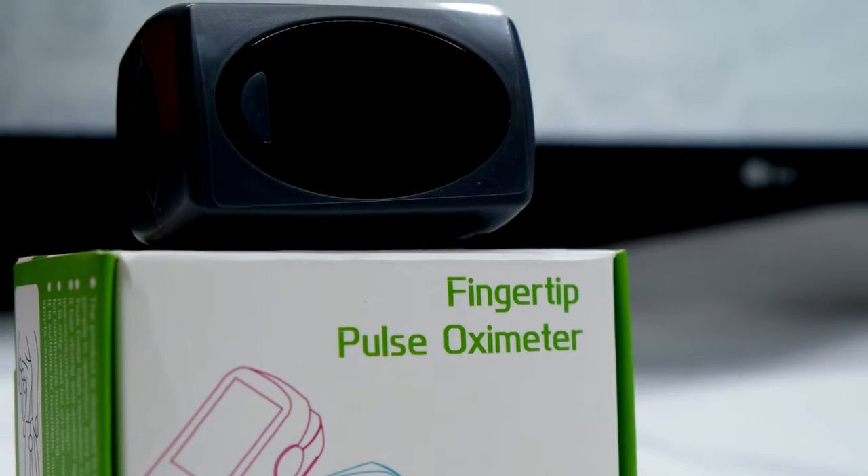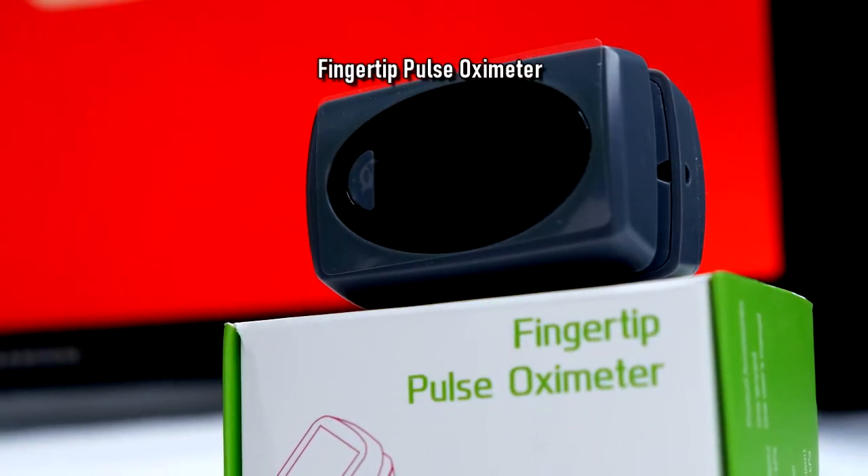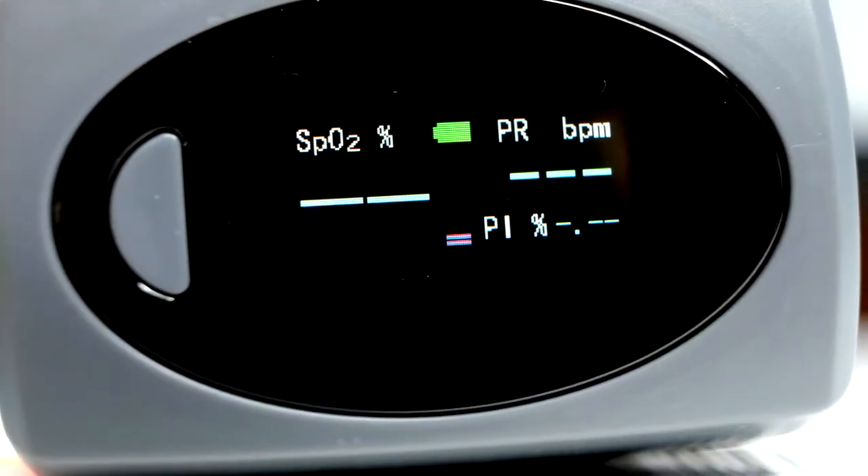Today I'm going to give you a quick overview of the fingertip pulse oximeter. Check the links in the description to find where to get it. This handy little device provides you a quick and easy way to track and monitor your vital signs.